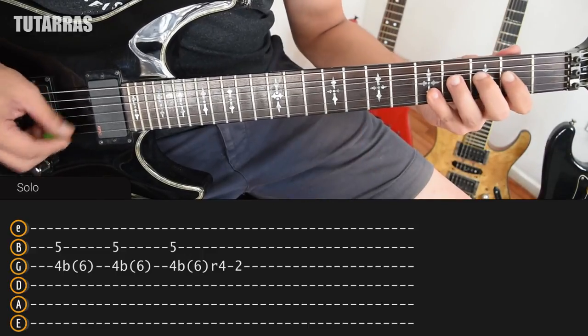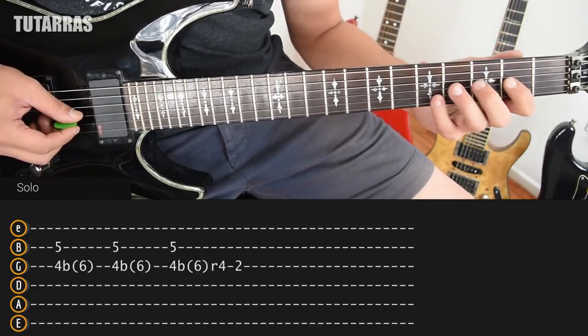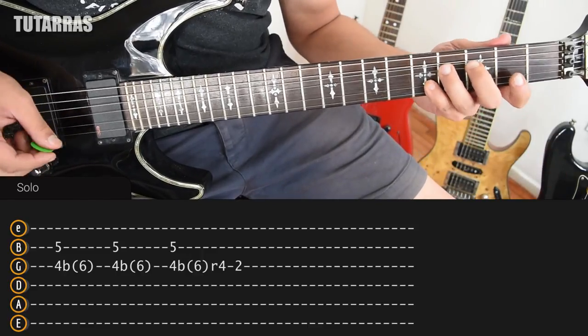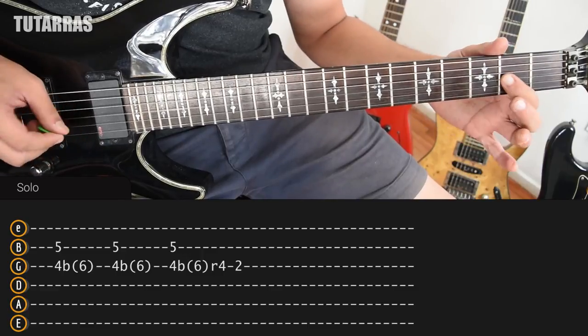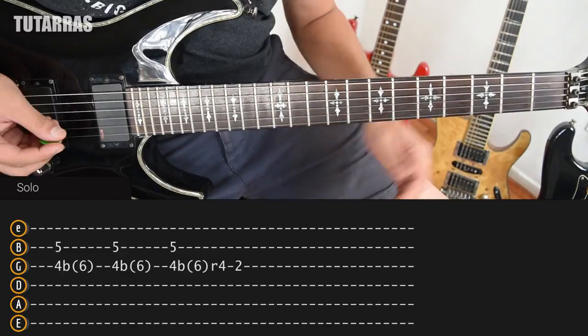After you do the release, you can do a pull-off — it's up to you. You can do that, or just strike the 2nd fret. Let's go with the entire solo in slow tempo.